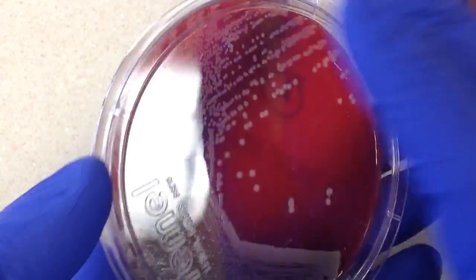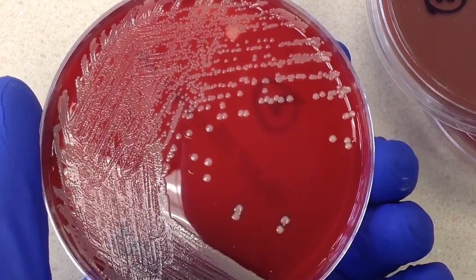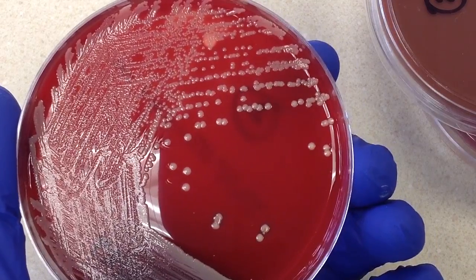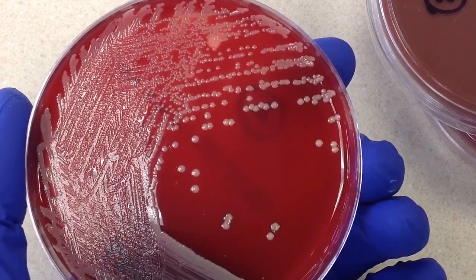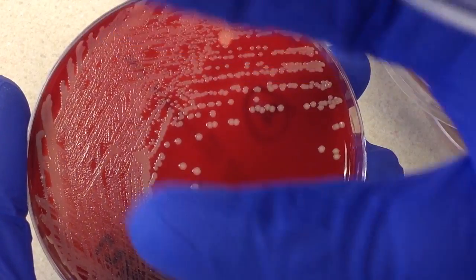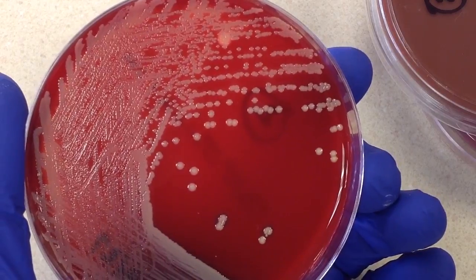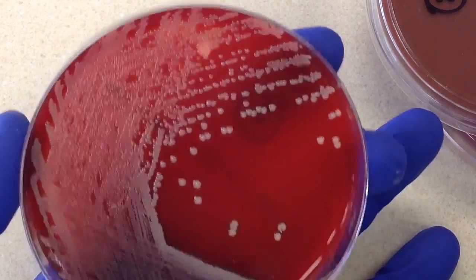Let's go ahead and first take a look at the sheep blood plate. Being that it's a superficial wound, it's possible that we could pick up some normal flora because the specimen was collected from the skin. On this particular culture, I'm not seeing any kind of normal flora. Sometimes normal flora can get overrun if you have one dominant organism, but I don't see anything on here.